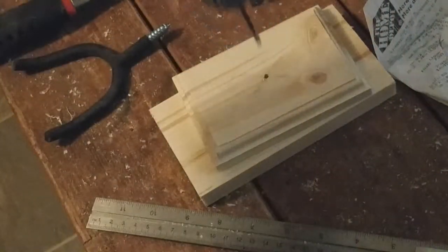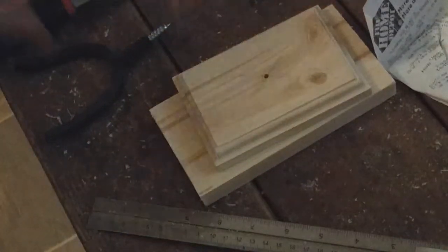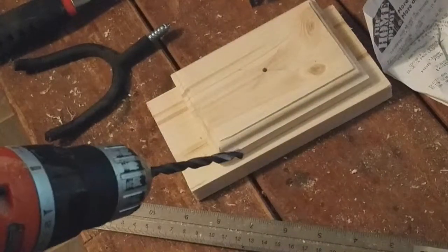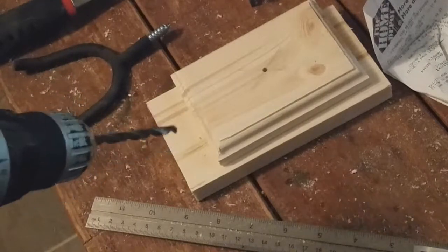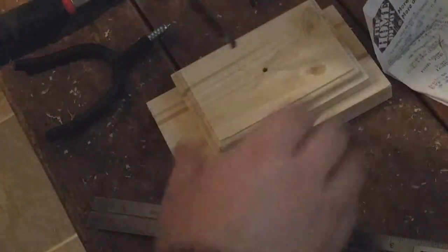It's important to go as straight up and down as possible. I'm going to keep going up in size until I find a hole that's large enough for the threads of the actual hanger to grab.